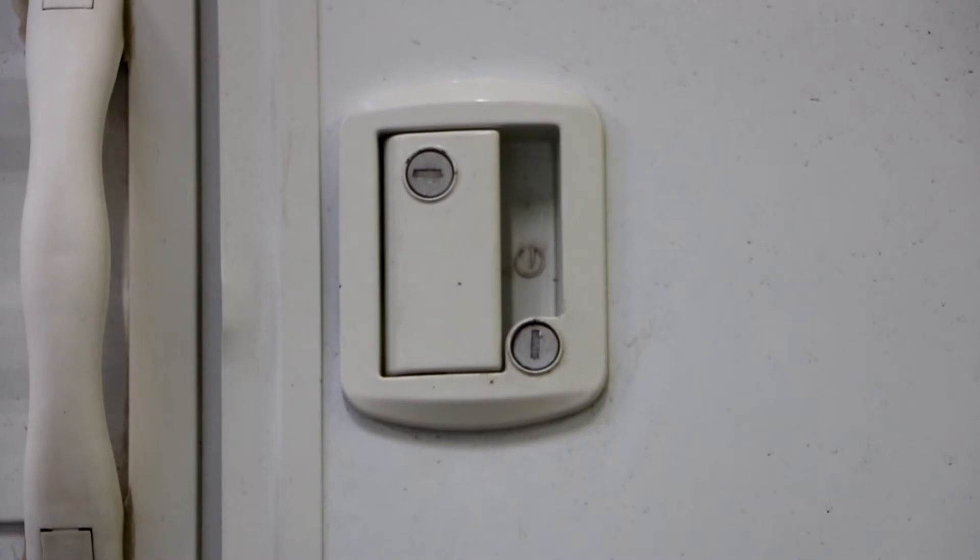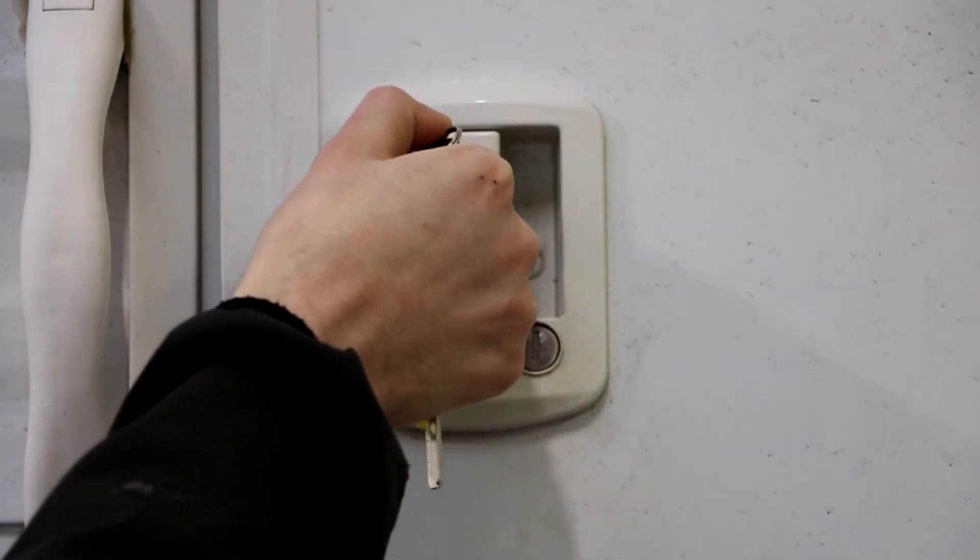When you turn the fridge on for the first time, it should take around two hours to cool down. Now let's move on to the light on the side of the ground.